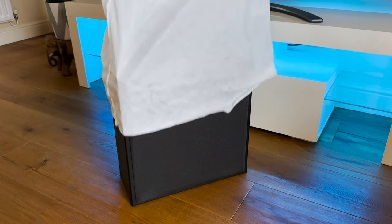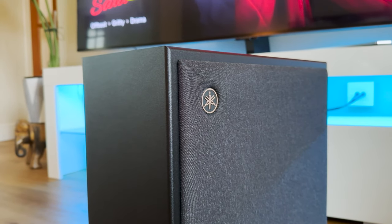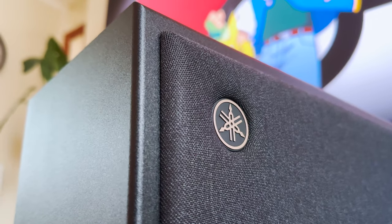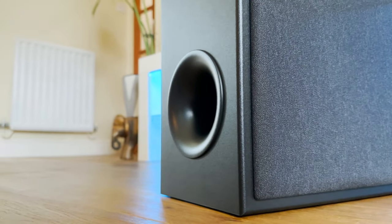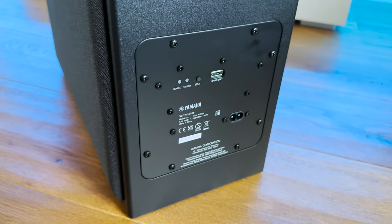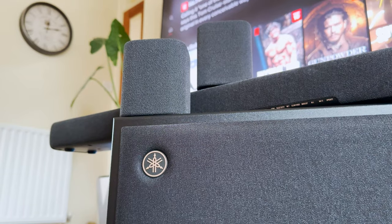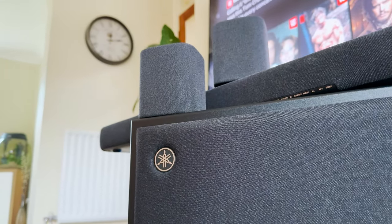Moving on to the SWX100A wireless subwoofer, this also follows the same theme with the design, which looks fantastic. It's got a reasonably sized 16cm driver, powered by a 100W amplifier behind a ported enclosure. Running between a range of 35 and 100Hz, and weighing about 9.5kg, this is a very solid subwoofer that can also be controlled via the included remote or the app.